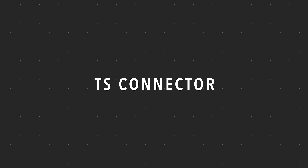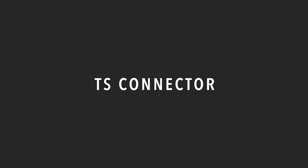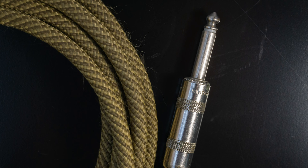Let's review. We have instrument cables, which are unbalanced; microphone cables, which are balanced; and speaker cables. So now let's talk about the different types of connectors. The first one is called a TS connector, which has one ring on the tip. This is the connector you will see on instrument cables and some speaker cables. To tell them apart, simply read the writing that's on the jacket of the cable.